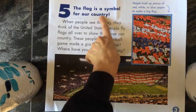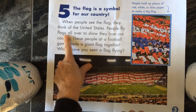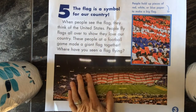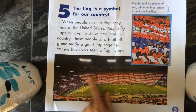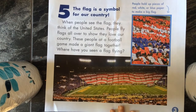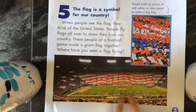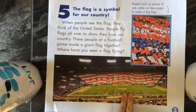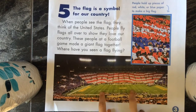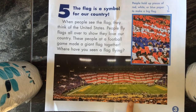Number five — the flag is a symbol of our country. When people see the flag, they think of the United States. People fly flags all over to show they love our country. These people at a football game made a giant flag together. Where have you seen a flag flying? We've seen them at San Ramon, right? And if you go to a Giants game, they'll bring a big flag out on the field at the beginning. And in case you can't see this closely enough, this is Lambeau Field — this is the Green Bay Packers football field.